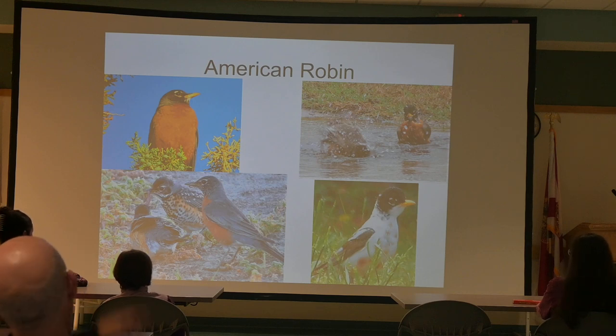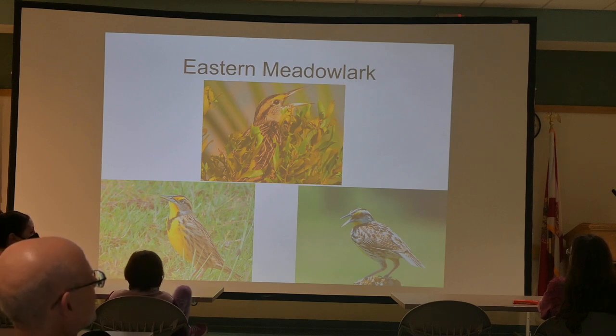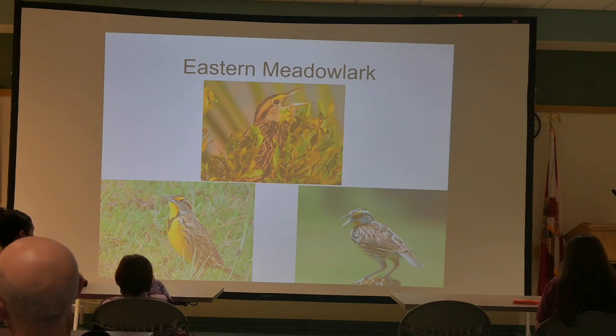In the lower left there's a mom Robin with two chicks — the chicks have speckles. The Eastern Meadowlark: as more and more meadows and pastures are turning into subdivisions, we still have habitats for these birds. Relative to Deltona, if you're over by the Lake Jessup area or the Lake Monroe Conservation Area off of 415 — those flood plain cow pastures — they're loaded with these birds. They're very pretty and have one of the most beautiful calls of any bird.